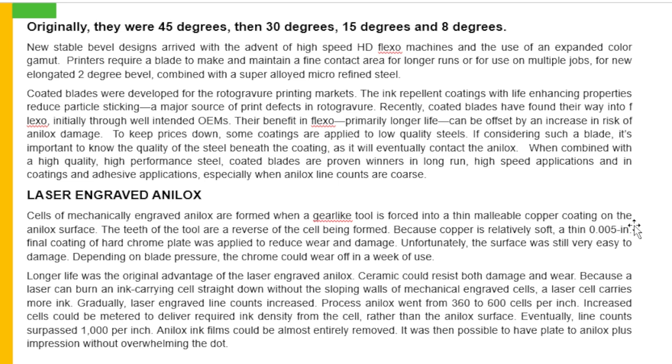Laser engraved analogs: cells of mechanically engraved analogs are formed when a gear-like tool is forced into a thin malleable copper coating on the analogs surface. The teeth of the tool are a reverse of the cell being formed. Because copper is relatively soft, a thin 0.005 inch final coating of hard chrome plate was applied to reduce wear and damage. Unfortunately, the surface was still very easy to damage. Depending on blade pressure, the chrome could wear off in a week of use. Longer life was the original advantage of the laser engraved analogs. Ceramic could resist both damage and wear, because a laser can burn an ink carrying cell straight down without the sloping walls of mechanically engraved cells.